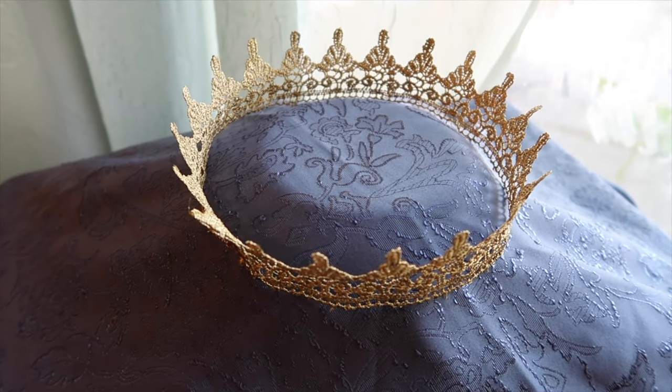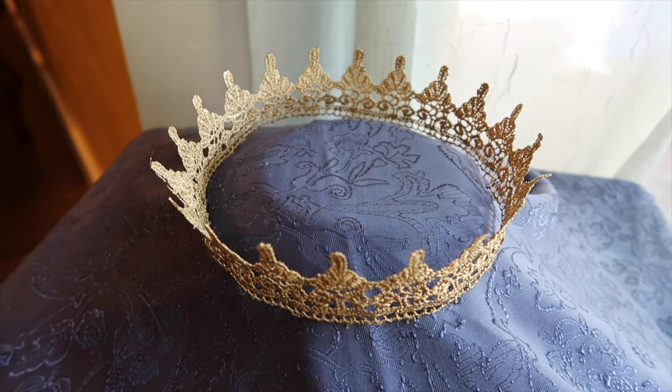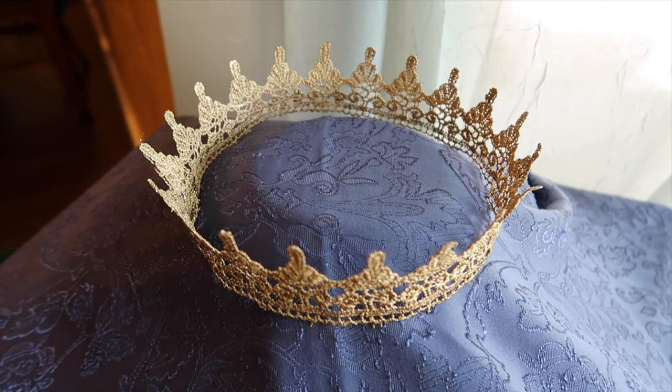After you are done spray painting, it is all done and it looks fabulous, beautiful, and it looks real. Thank you so much for watching. I hope you guys enjoyed it. Please like, comment, and subscribe for more fun videos coming your way. Please follow me on Facebook, Instagram, and Twitter, and stay tuned for more fun videos. Bye!